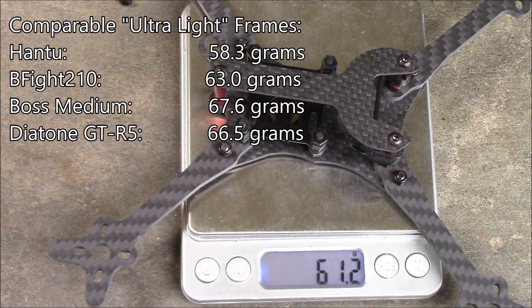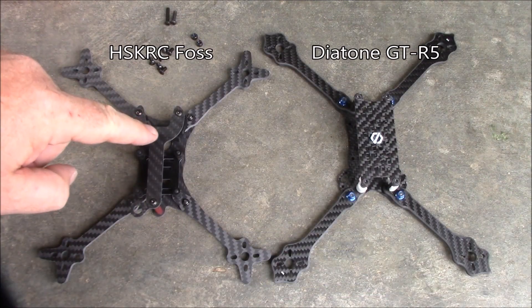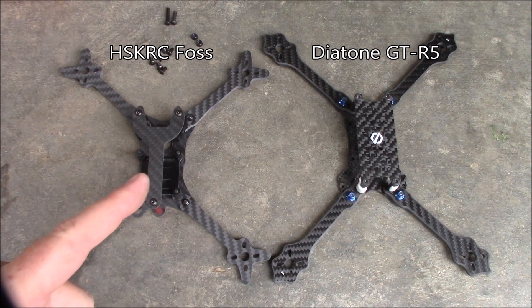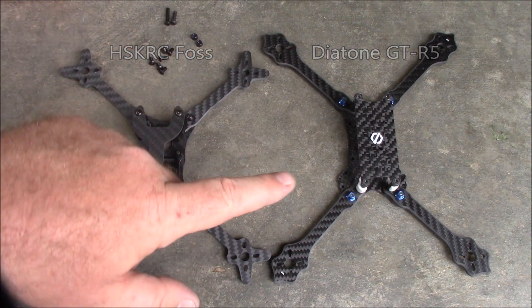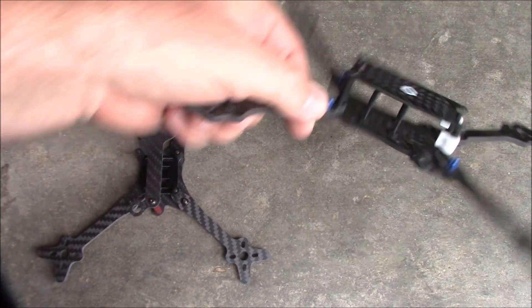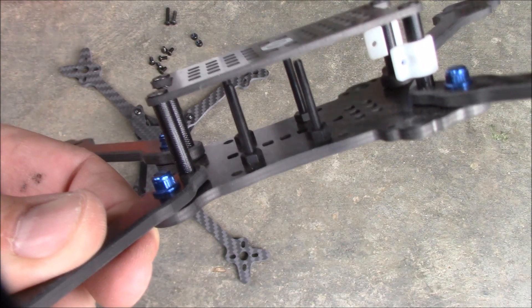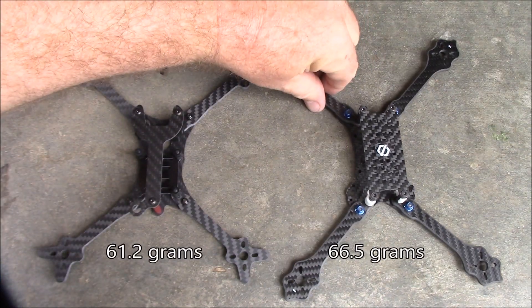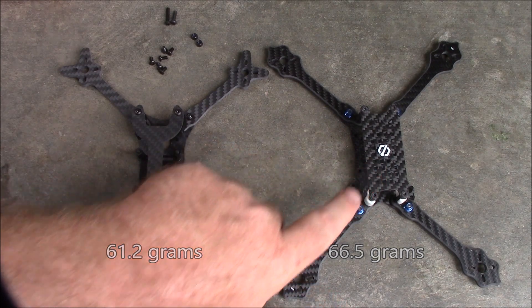Here it is fully built out with all the spacers in there, so we'll put it on the scale. It comes out to about 61.2 grams — this is an extremely light frame. Here's the FOSS frame sitting next to a Diatone frame; the FOSS frame is about 5 grams lighter, but the Diatone is a little bit longer and doesn't have the arm screws built into the board area, so it comes in about 5 grams heavier.